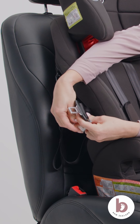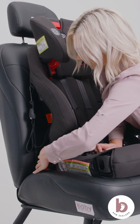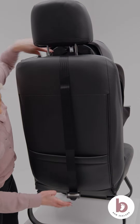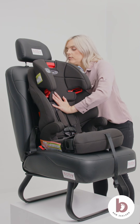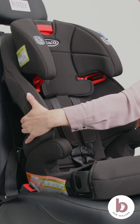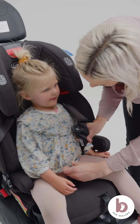For emergency locking retractor seatbelts, you will need to use a locking clip. Tighten the vehicle's seatbelt by pressing down firmly in the centre of the car seat. Connect the top tether strap to an approved anchor point in your vehicle. Push the car seat back into the vehicle's seat while tightening the tether strap to remove slack. Check for movement by moving the car seat from left to right, back and forth. For a correct fit, there should be less than 2.5 centimetres of movement at the belt path. Place your child in the car seat and position the harness over your child.